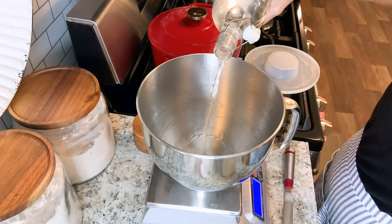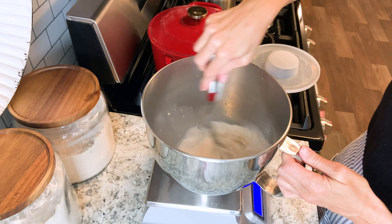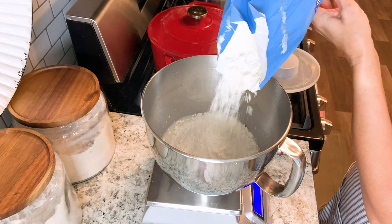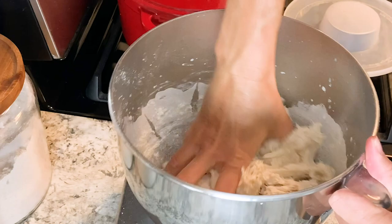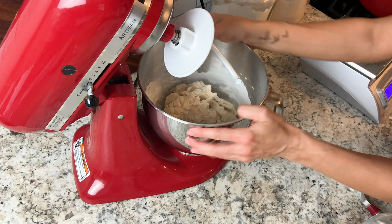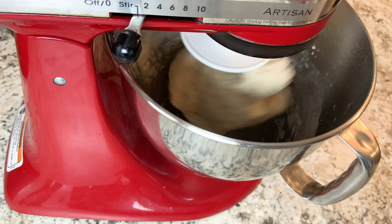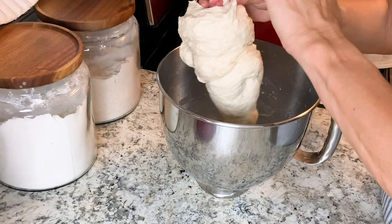In the first step we're going to go ahead and mix the pretzel dough ingredients. You'll want to add your water and your sourdough starter, the honey, and the salt to the bowl of a stand mixer. I like to stir those around just to get everything nice and evenly incorporated. Then you'll add your bread flour, and go ahead and use the dough hook attachment and mix this on the lowest speed for anywhere from five to seven minutes.